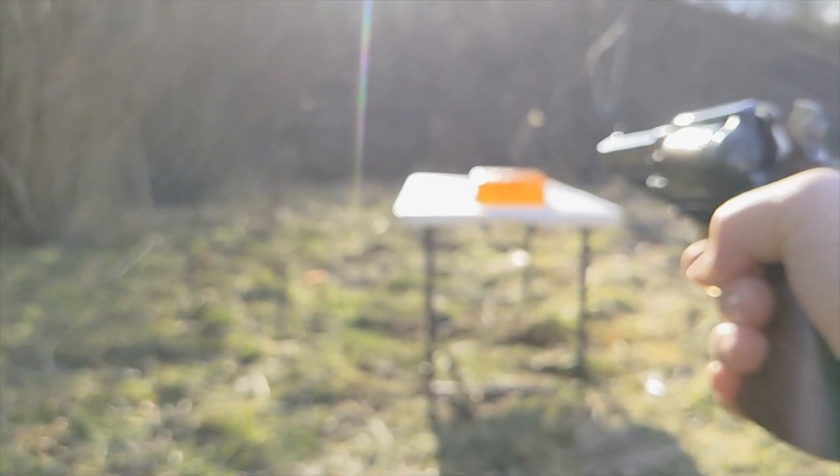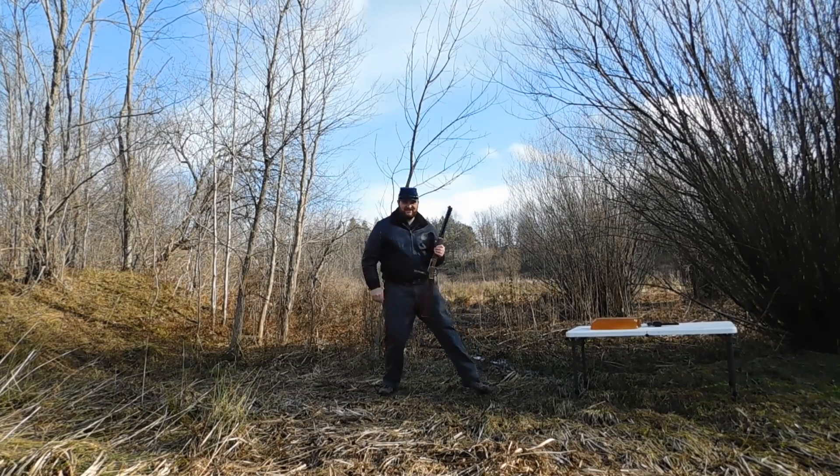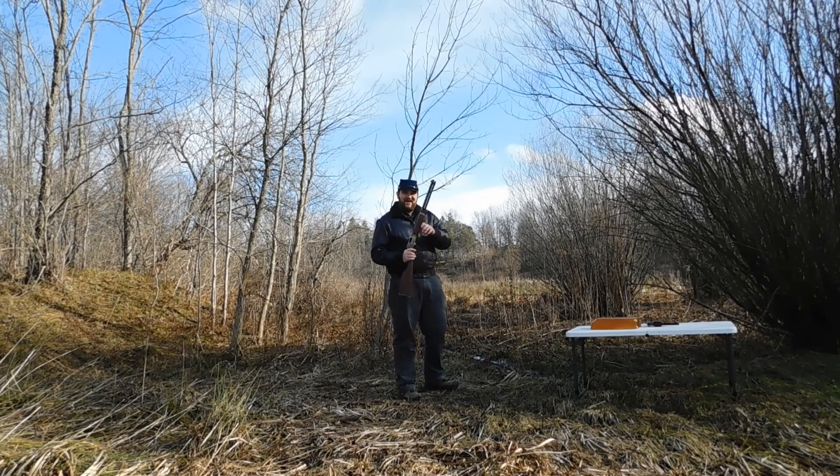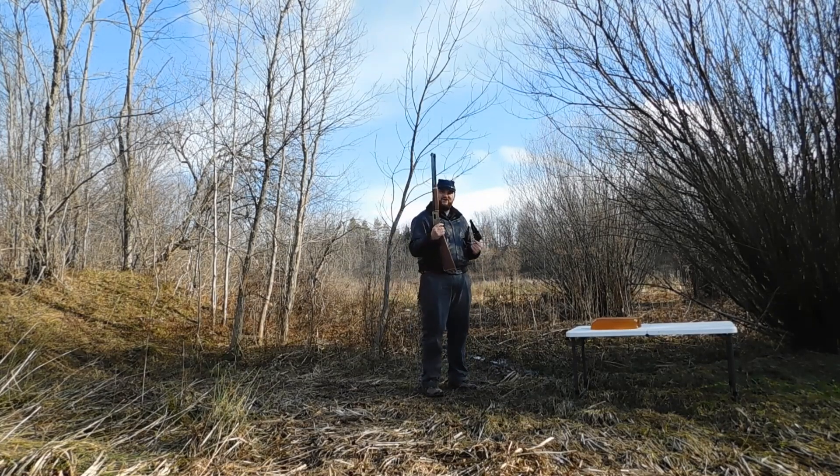Oh man, this is boring. Let's go shoot some guns. Welcome back, you dirty dogs, to the next episode of the Shoddy Show. Today we're gonna be comparing the difference between old-fashioned black powder and brand-new 44 Magnum.